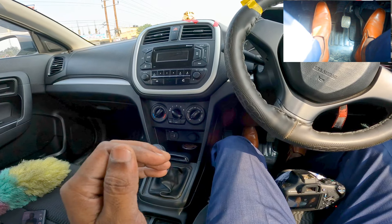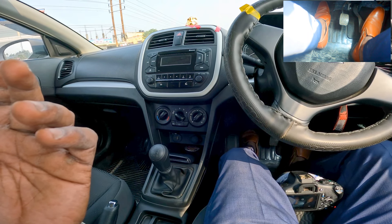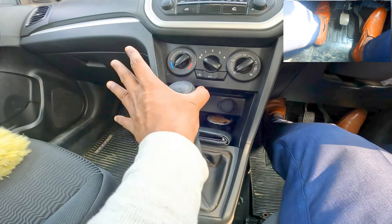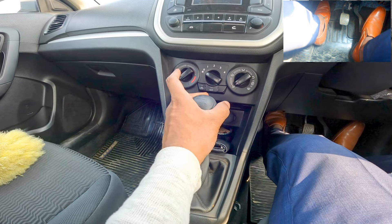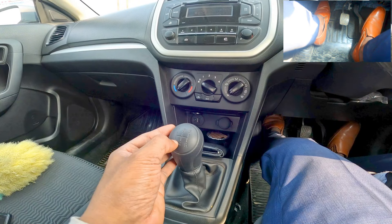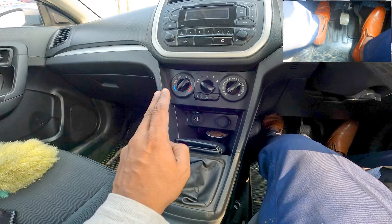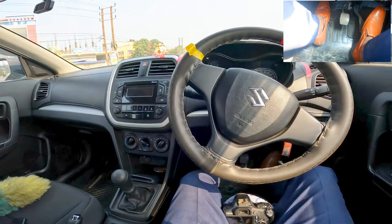Now we're discussing the clutch and gear systems. While pressing the clutch, press it fully and while releasing it, release very slowly. To change gears, press the clutch fully and hold. Here is neutral: first gear, then release to neutral, second gear, release to neutral, third gear, fourth gear, fifth gear, and reverse. Make sure while changing gears you don't stop in between — just move smoothly from one to two without jerking. Keep it smooth: release one, then two.